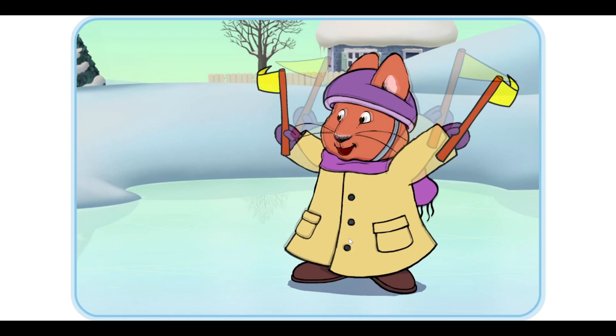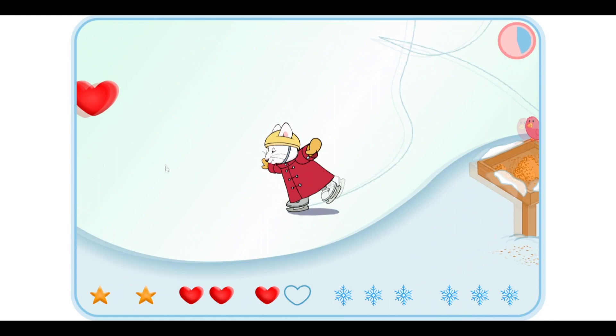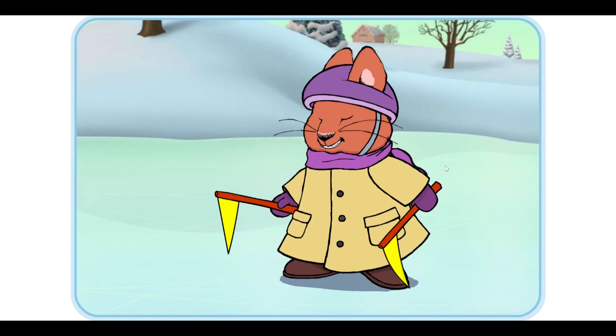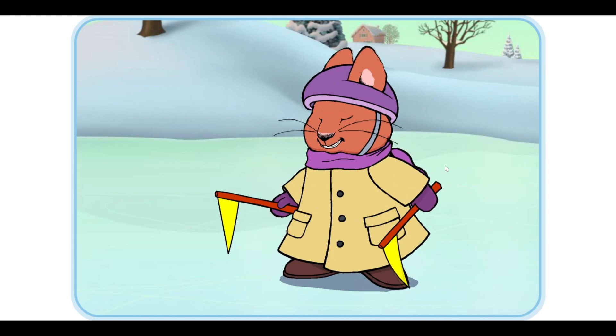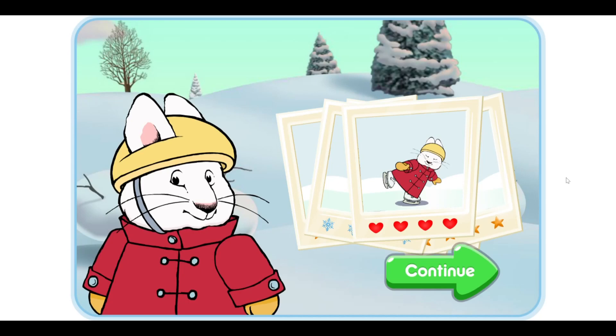Go Ruby! We're doing so great. Let's make a figure eight in the ice. Go Ruby! Yes! Good job! Let's see how many tricks you made. Continue. Would you like to play again?